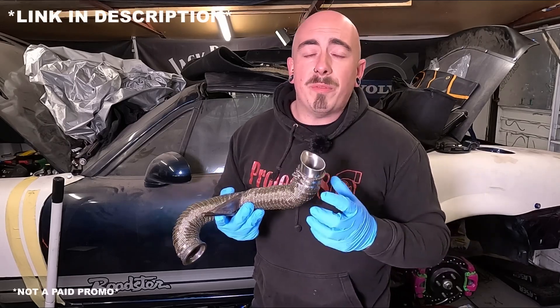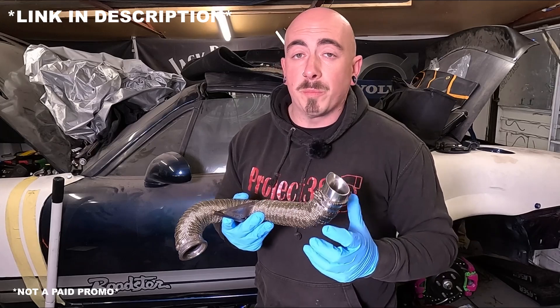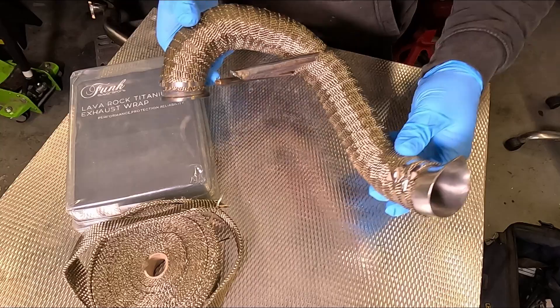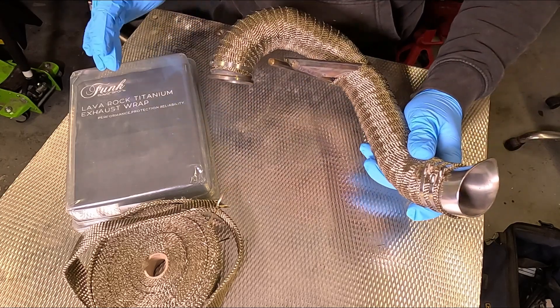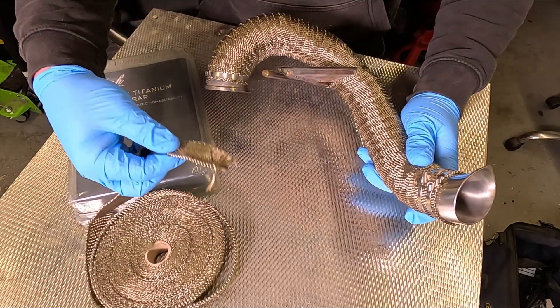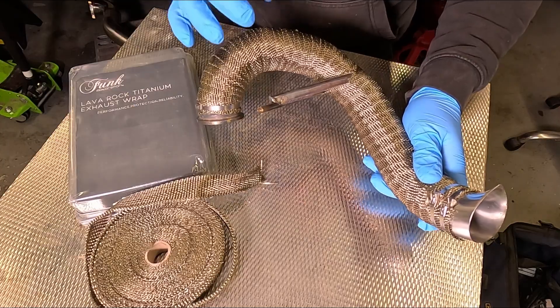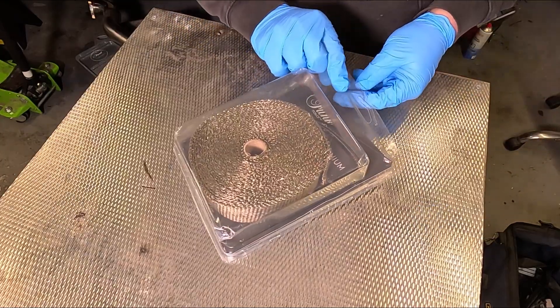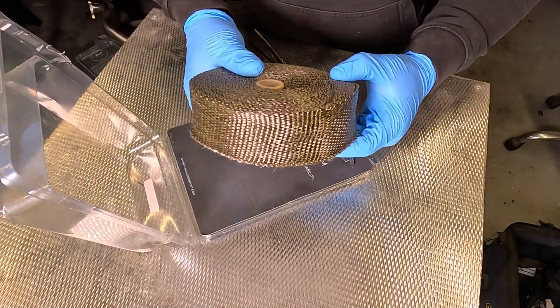I just want to start out by saying this is not a sponsored video, but I've used cheaper versions of heat wrap many times before. This heat wrap from Funk Motorsports is so much better. On the screamer pipe I used the lava rock titanium wrap which is 25mm wide and it worked really well — the end product turned out really neat. But on the downpipe I'm going to be using the 50mm version.